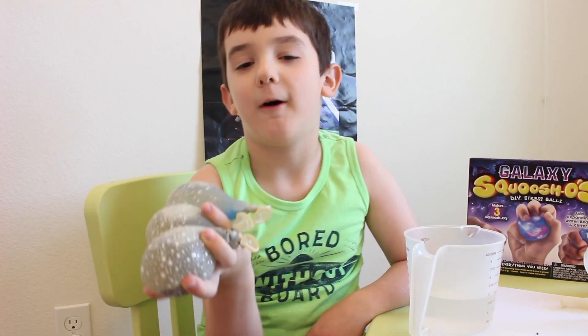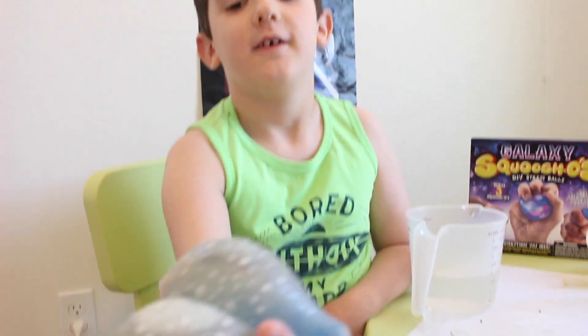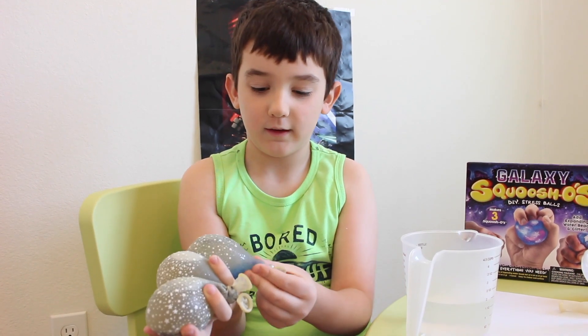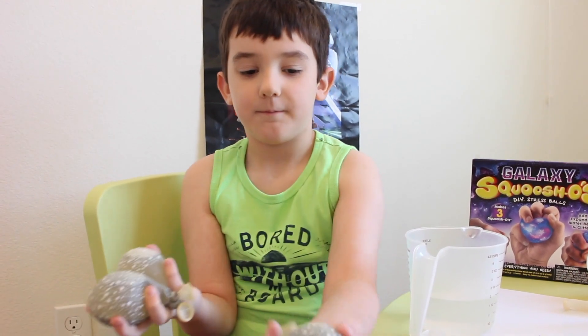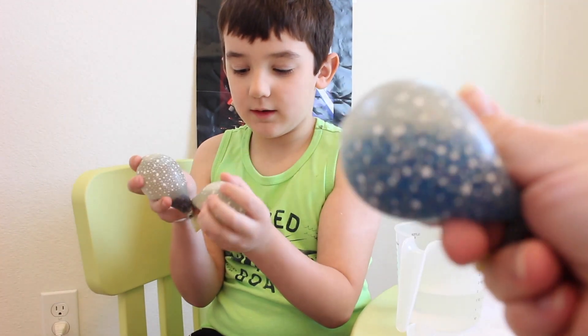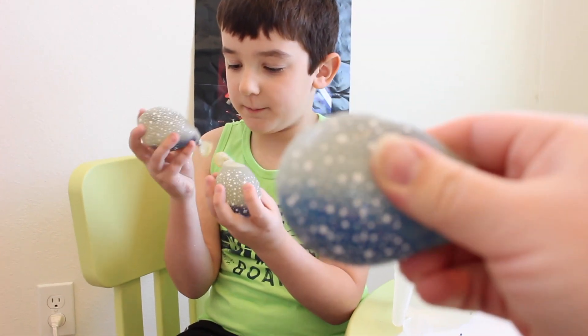Here are our finished slime balls. My favorite one is the first one because it has a bunch of blues in it. You see it? The water beads are still expanding, so I think it'll look even cooler. This one's the black one.